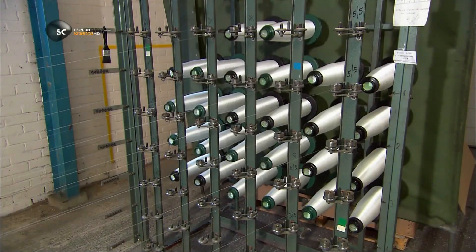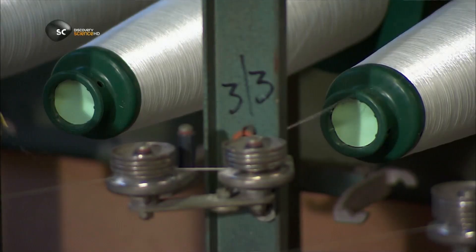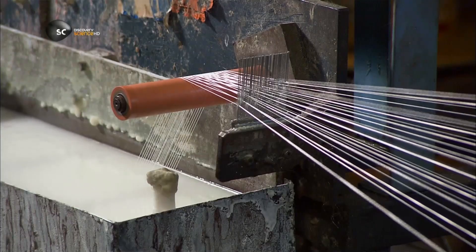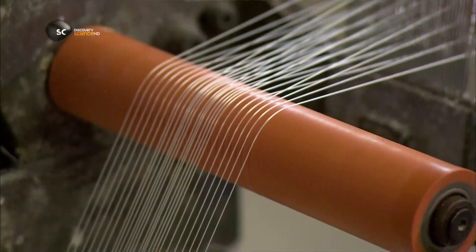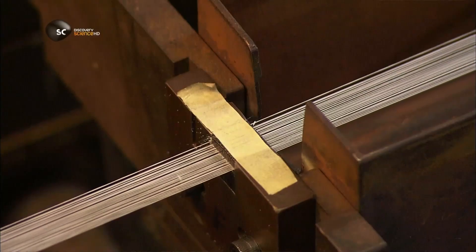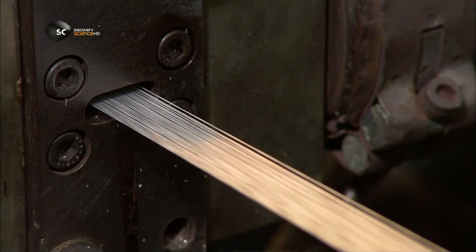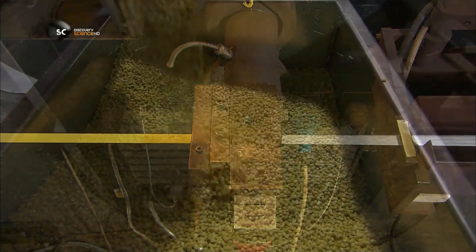Some longer measuring tapes are made from glass fibres, partly because they're lighter. They pull multiple strands of glass through a tub of white liquid plastic, and they stick together. The fibres then enter a machine that coats them with more plastic, melted down from hard pellets like these.